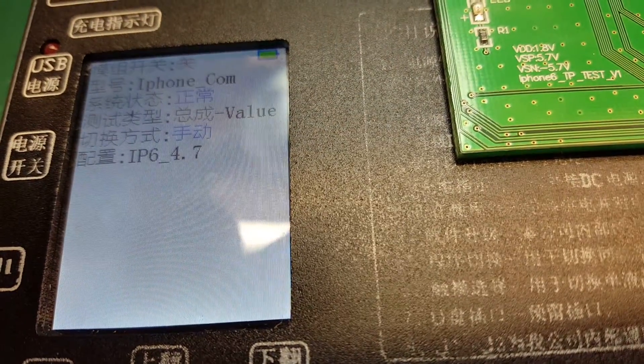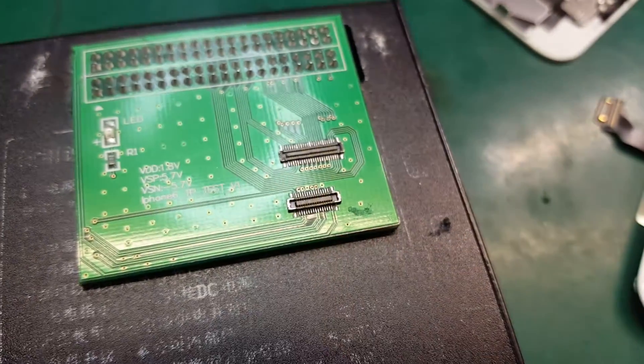Sorry, I accidentally pressed it and it changed to 4.6 iPhone. Let me have a look. So for iPhone 6 4.7, you can see the size of the screen. I've changed it to iPhone 6 connector. Normally when you are changing the model, you need to turn the device off and turn it back on.